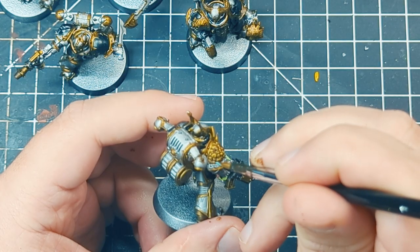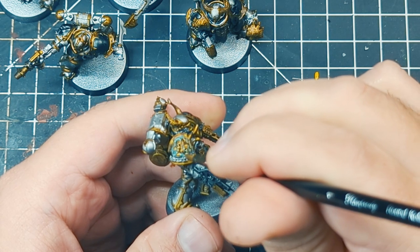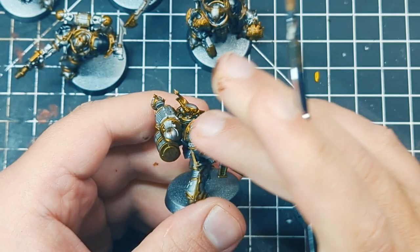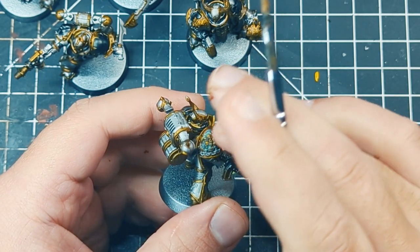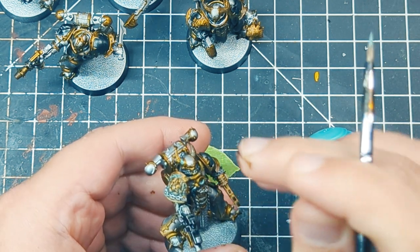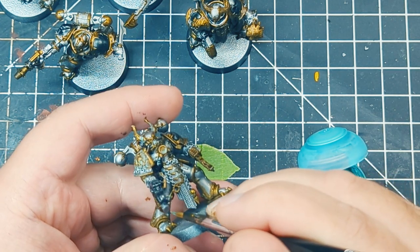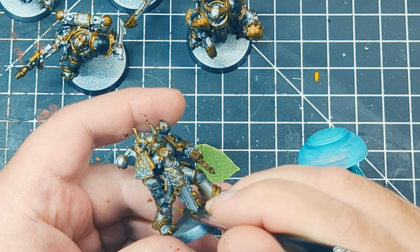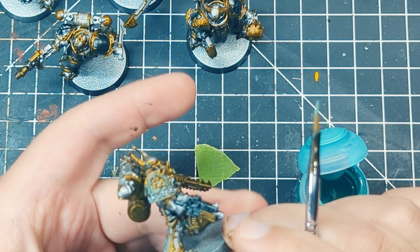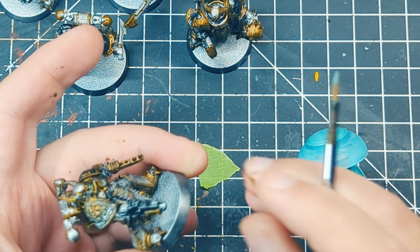Then comes my favorite technical paint — Citadel's Nihilakh Oxide. This is used to apply an oxidizing effect to brasses and bronzes. I find that using it with a very damp brush lets it pool in areas that seem more natural for oxidization, but you do want to guide it. Try and only apply it to areas where you would definitely see oxidization, and don't overly apply it — having it be an inconsistent effect adds to its overall quality. If the surface is extremely detailed, placing it down and then running your finger over the surface to remove it from the detail peaks can really help.